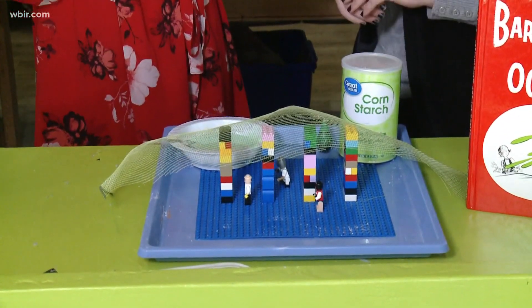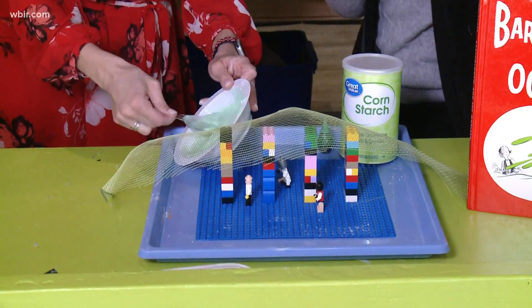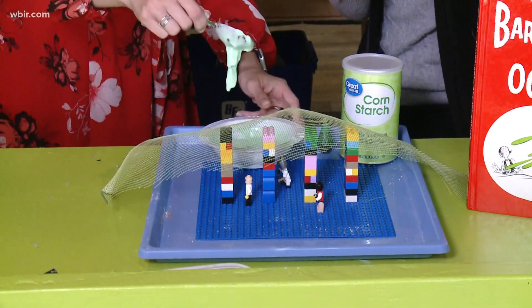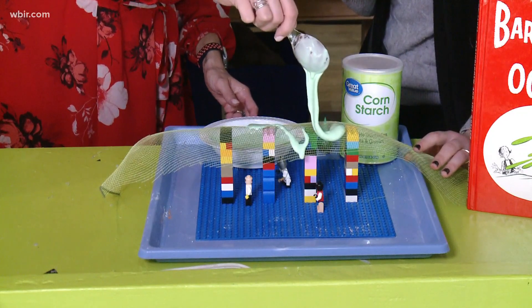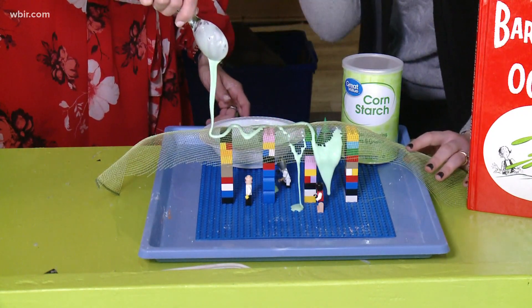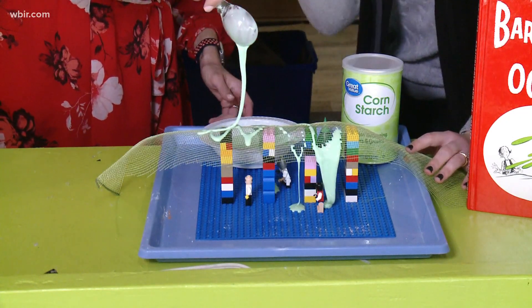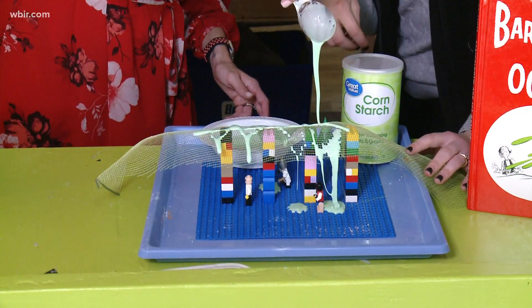And then we're going to make it rain with oobleck — just pour some over the mesh. It's so funny because it's hard in a way, but in a way it's also soft. It's just the craziest thing. You can see as it clumps up at first, then it liquefies and goes through, and then it clumps back up at the bottom.